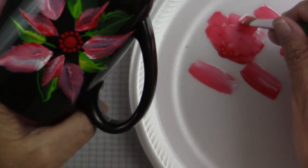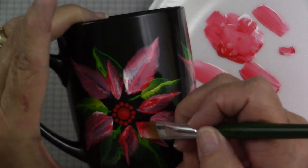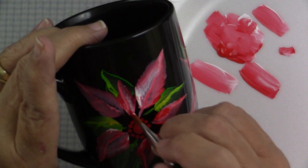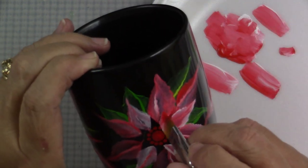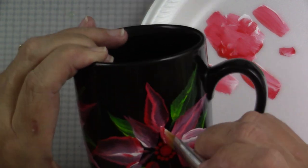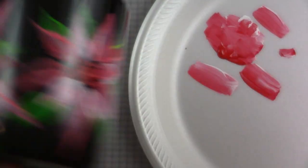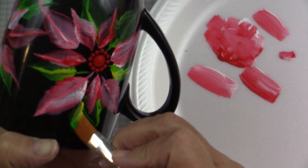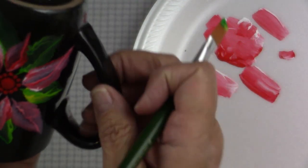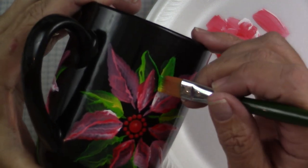I'll just keep adding leaves wherever I think I have a little bit of a gap. Notice again that I'm not crowding that center mandala — there'll be a little bit of black showing around it. I'm going to go back in and do some additional dotting, but I'm not necessarily right up against that mandala center. Just pull those stems down a little bit. You could set this aside to dry, or look it over and fill in a few more leaves if you feel you need them — it's up to you as you assess your design.